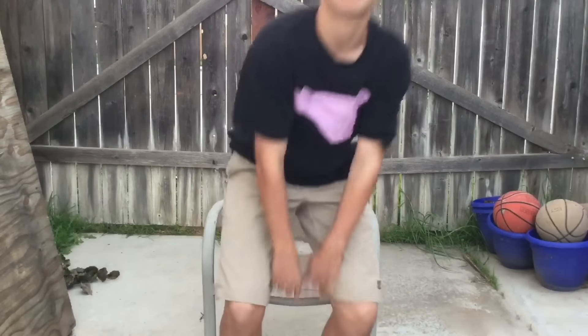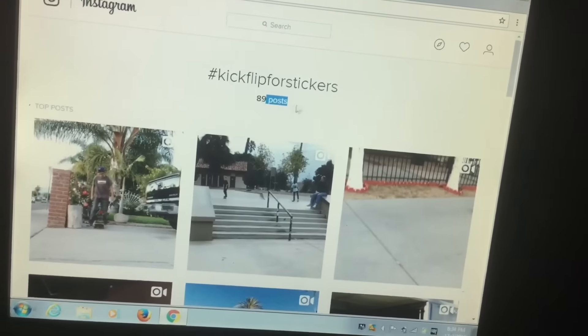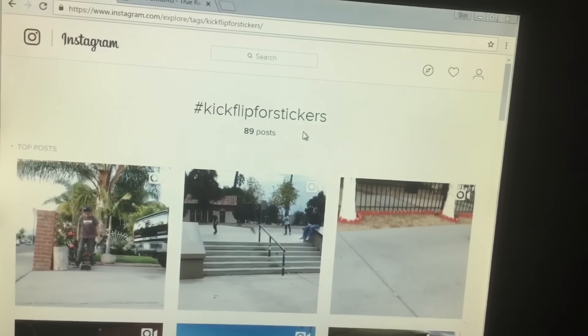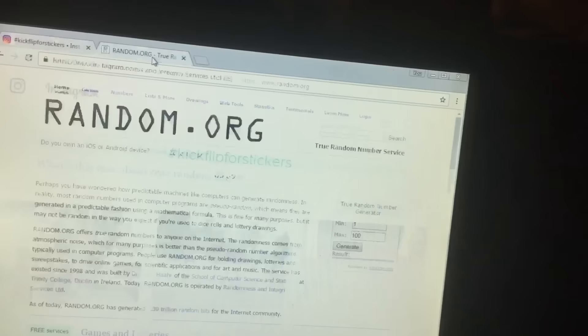Alright guys, now let's choose the giveaway winners. I'm actually choosing them tomorrow since I said I'd pick on December 1st and today's November 30th, but for you watching it just cuts to the next clip. I'm on the hashtag and it says 89 posts, but I counted and there are only 25 visible — either it's glitching or that many people are set to private, which disqualifies them per the rules.